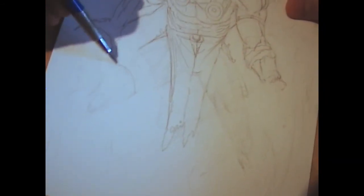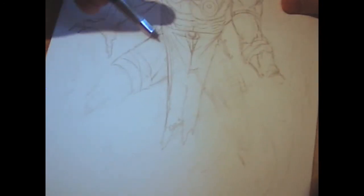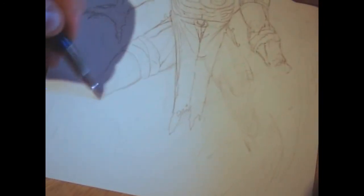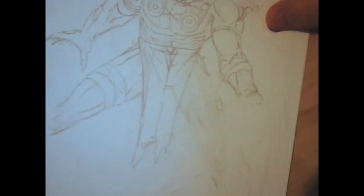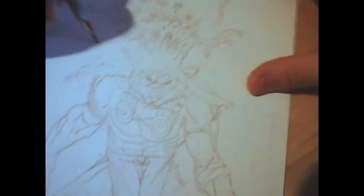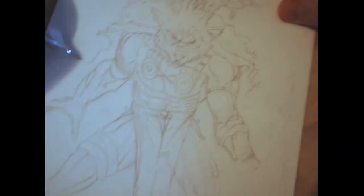Here I'm just adding some folds and his little flap in front of him there, some more bandages. Just picking the lines that I like out of the leg. You don't have to add every single muscle, just the muscles that you like at the time. I like to do it that way. Just adding a little bit more of his cape, or his back piece there.